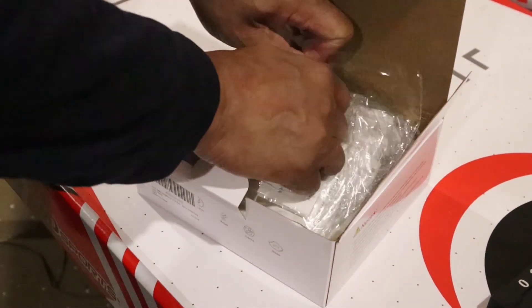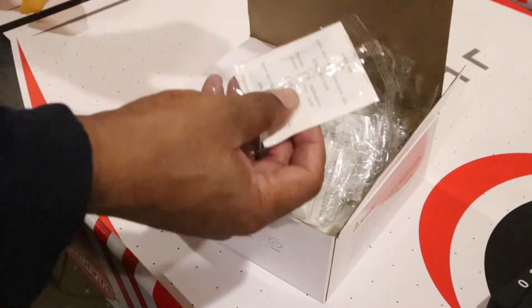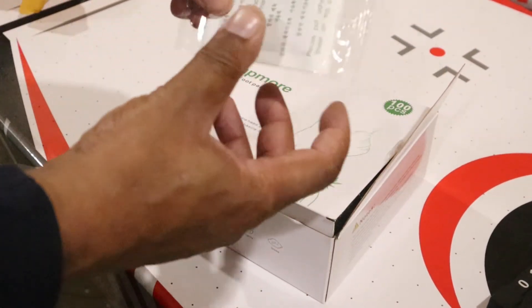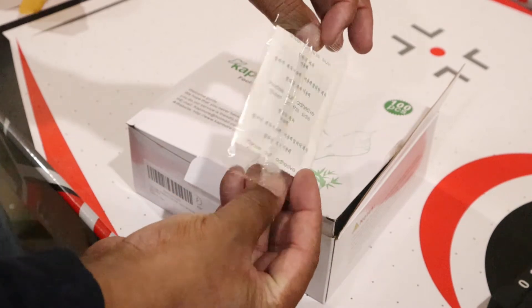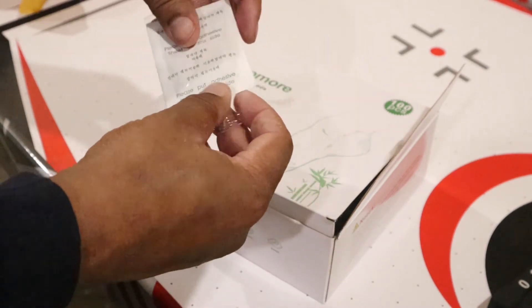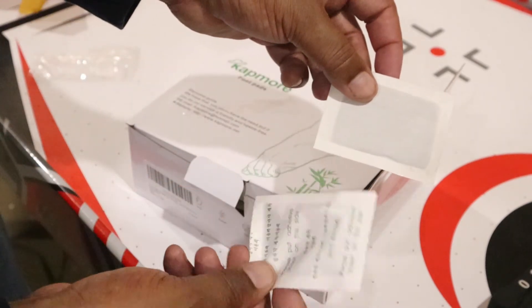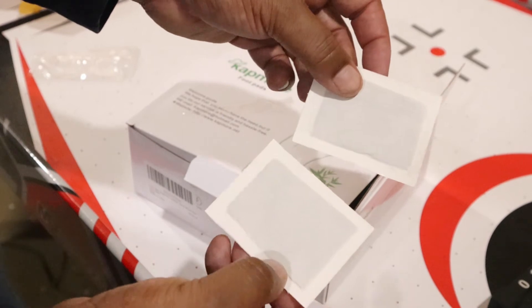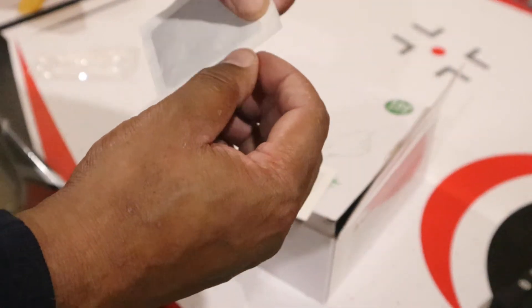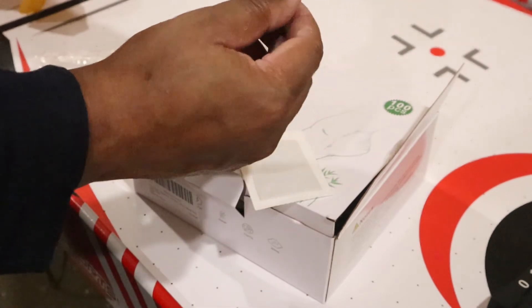They're really really securely packed. Each one comes in a pack by itself — all individual packs. What you want to do is open a pack up, and in each pack there's going to be two pads — one for each foot.